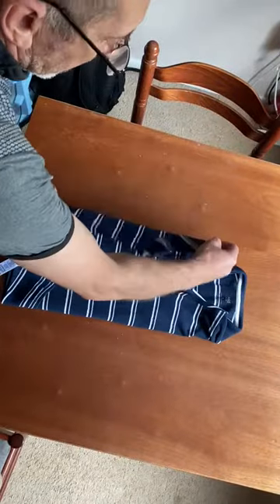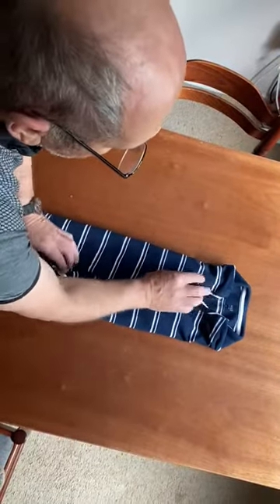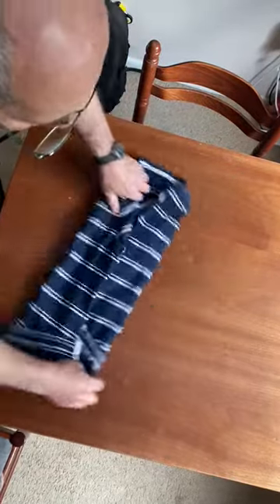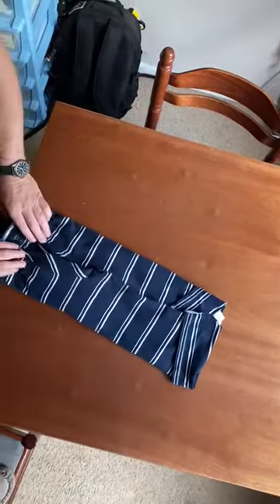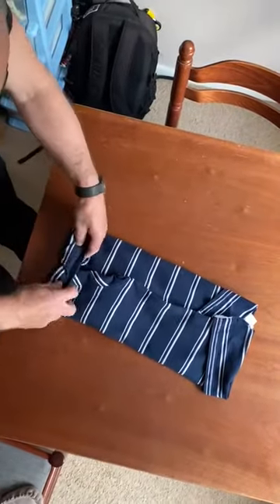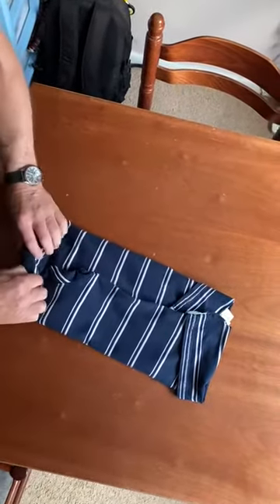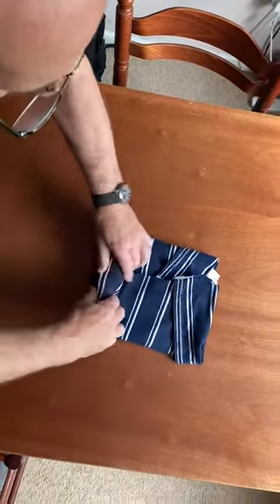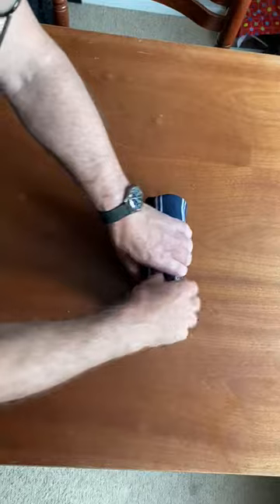Then fold the shirt into the middle, and from the other side into the middle like so. And from the top, it's time to roll it up until you get a break to the bottom.